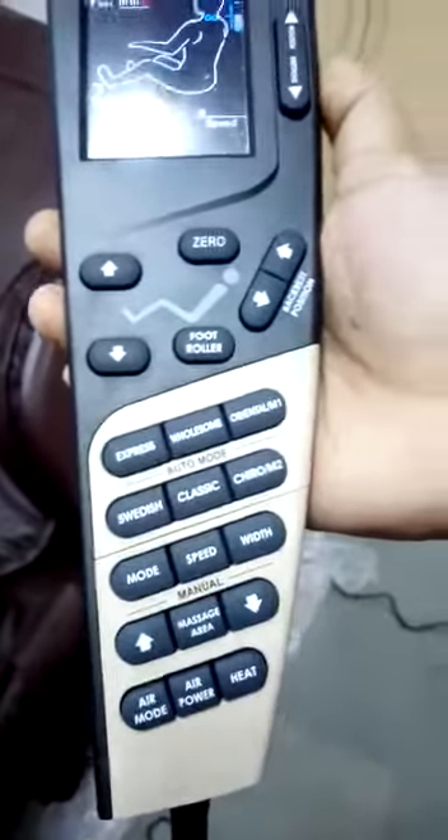Now I will show you some features of the chair. It comes with 28 air bags in all, starting from the head side to your toes. The air bags are distributed from head to toe, at your back and for your hands. As you can see here, these are the air bags for the hands.